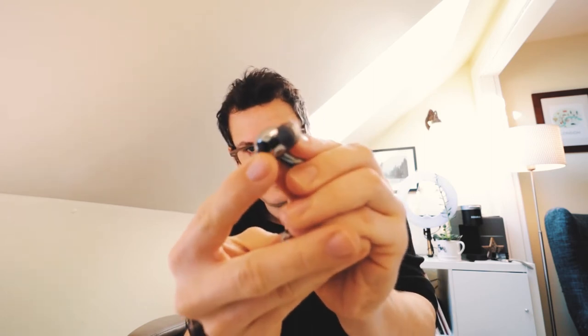They're magnetic so they need a little bit of grip and you pop them in. You can see these little black sensors here — they know when they're in your ear or not. So when you put them in your ear they connect, and right now they're on noise cancelling. When you take them out they'll pause the music, and when you put them in they'll play.